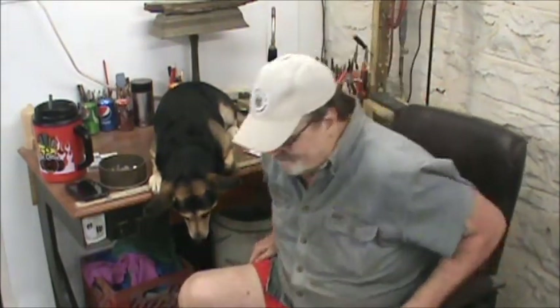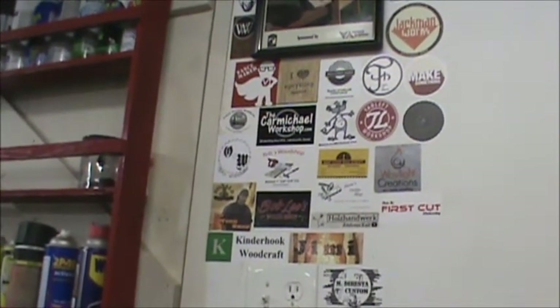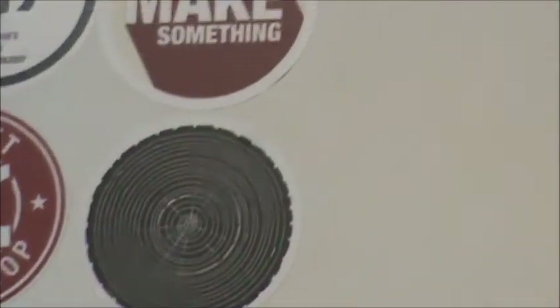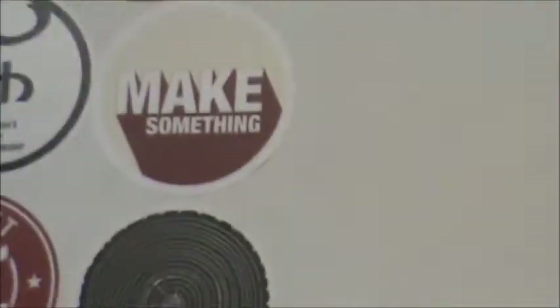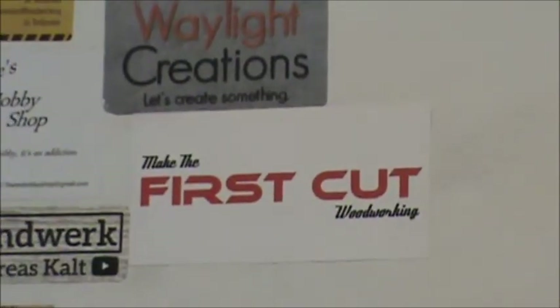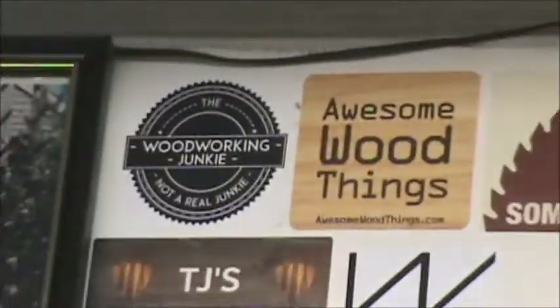Checking out with you. This is Opa saying goodbye. Check out both of these channels — both great channels — as well as everybody else on the board here. These are all fine, great woodworkers.